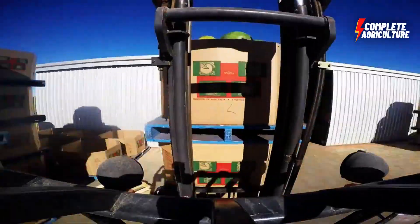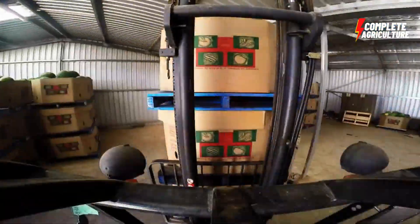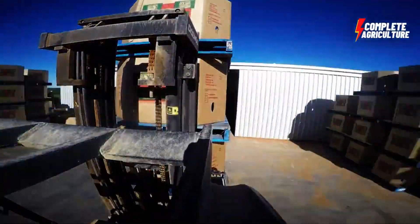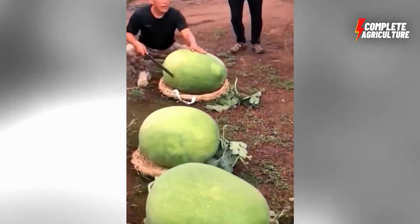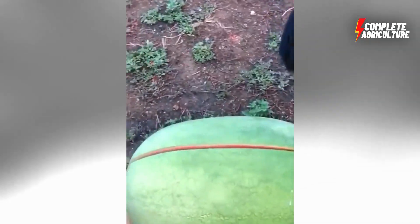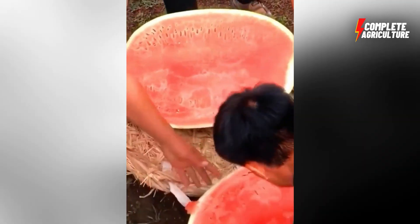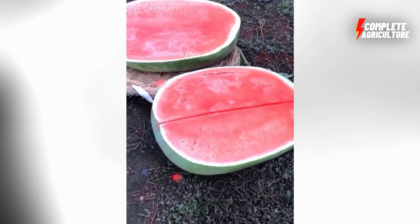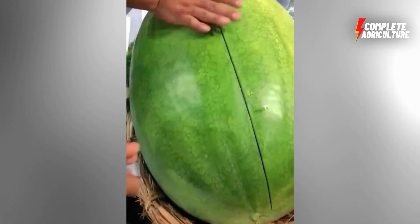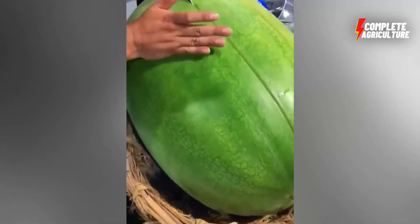Farmers may use different techniques and technologies to optimize the growth and yield of their watermelon crop, such as crop rotation, fertilization, and mulching. Watermelon agriculture is a significant industry in many countries, particularly in regions with hot and dry climates such as Africa, the Middle East, and the southern United States. The fruit is widely consumed for its sweet and refreshing taste and used in various applications such as salads, smoothies, and desserts. Overall, watermelon agriculture provides food, income, and employment opportunities for farmers and communities around the world.